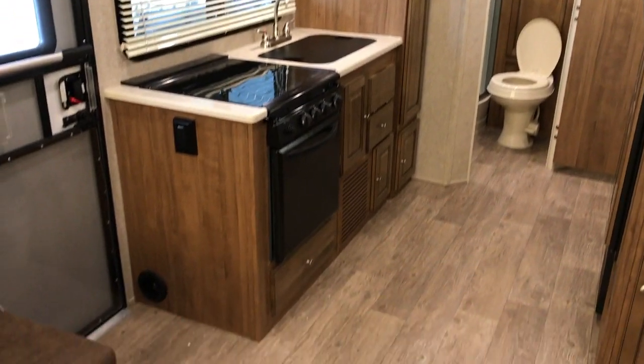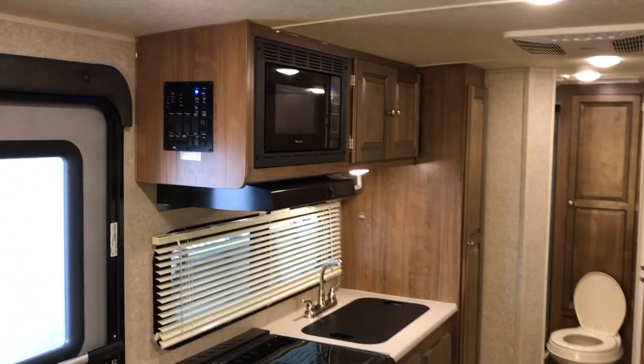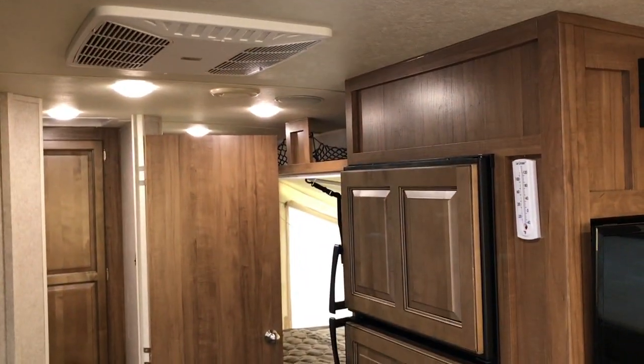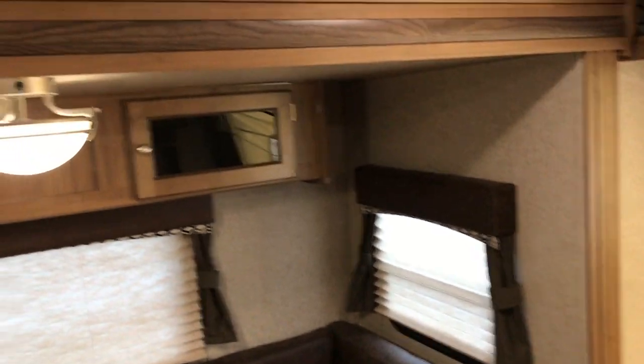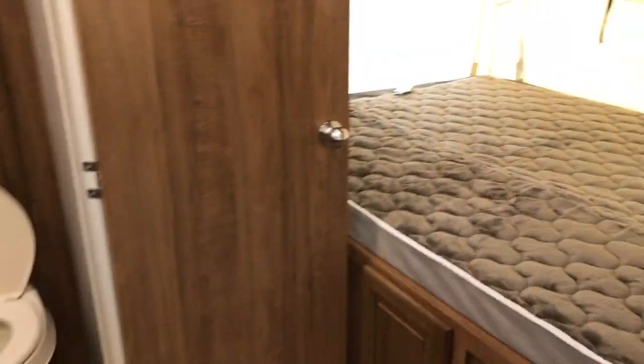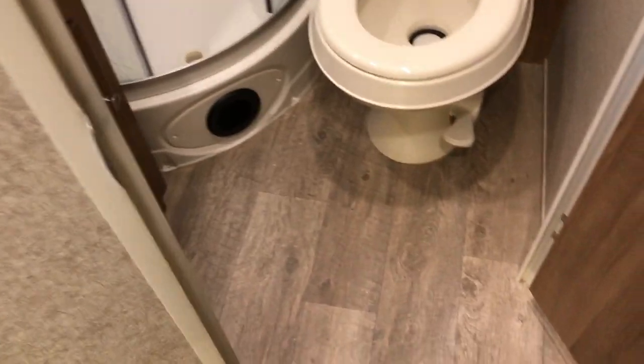AM FM stereo DVD. Big oven. All your controls are right there by the door. Nice double door refrigerator with raised wood panels. It's just a real nice, very clean travel trailer. As you go to the back, you have another queen bed there.